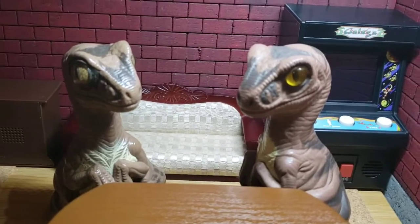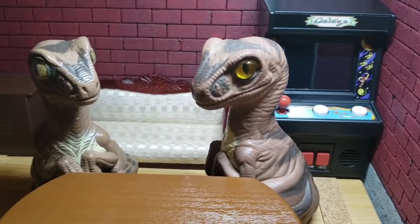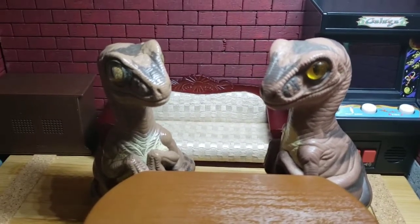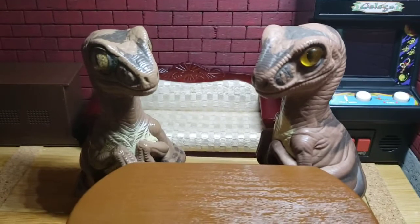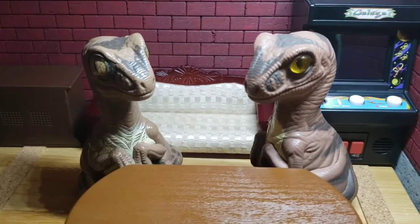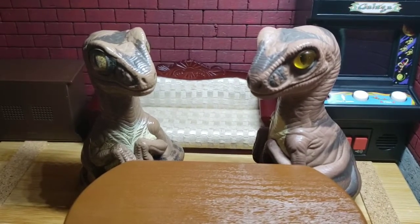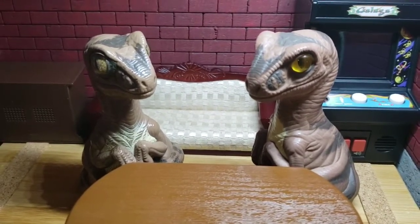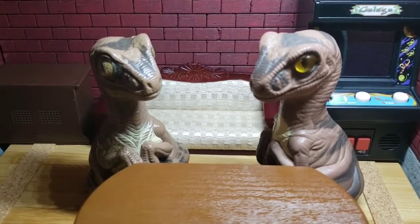Hello, Mammons! Bob the Raptor here, and today I am with Joe. Hey, how y'all doing? I was thinking, for today's video, maybe we could do a comparison between the Regular Sausage topping at Pizza Hut and the new Beyond Meat Sausage.